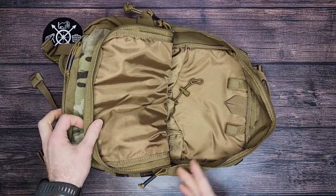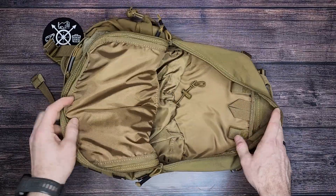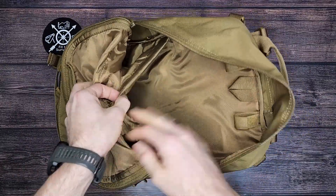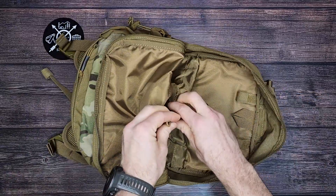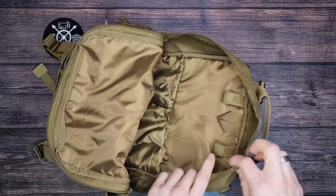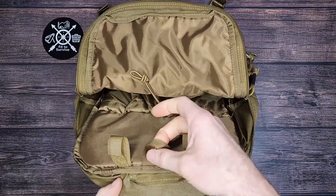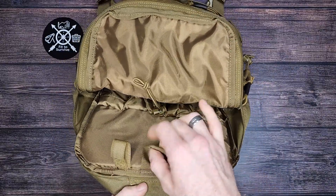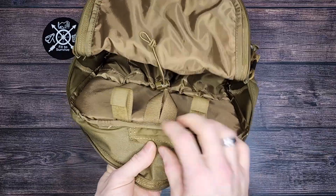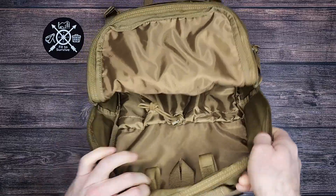The zipper opens up just halfway — I prefer the zipper to open all the way as it gives you more access to everything inside, but this one is halfway. On the inside, there's basically just one large section with a cinch on the back, which can be tightened down to make sure whatever you have in there is not going to fall out. You can see this is geared towards carrying a water bladder — you'd hang the water bladder from this little loop, run the hoses through here, and there is a little section to run the water hose out for hydrating.